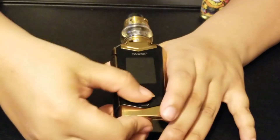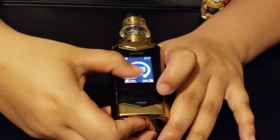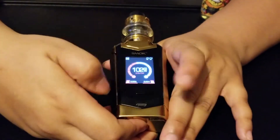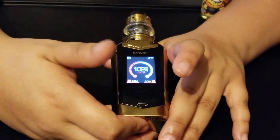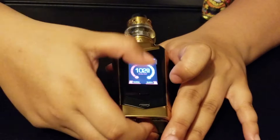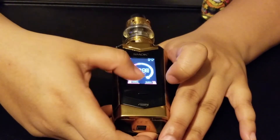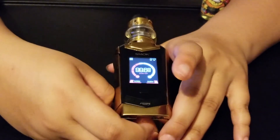Another thing — it is a touchscreen. That's something I really like about it. You can mess with it and you don't have to do the one click, two clicks, three clicks to navigate through settings. It's just a touchscreen.